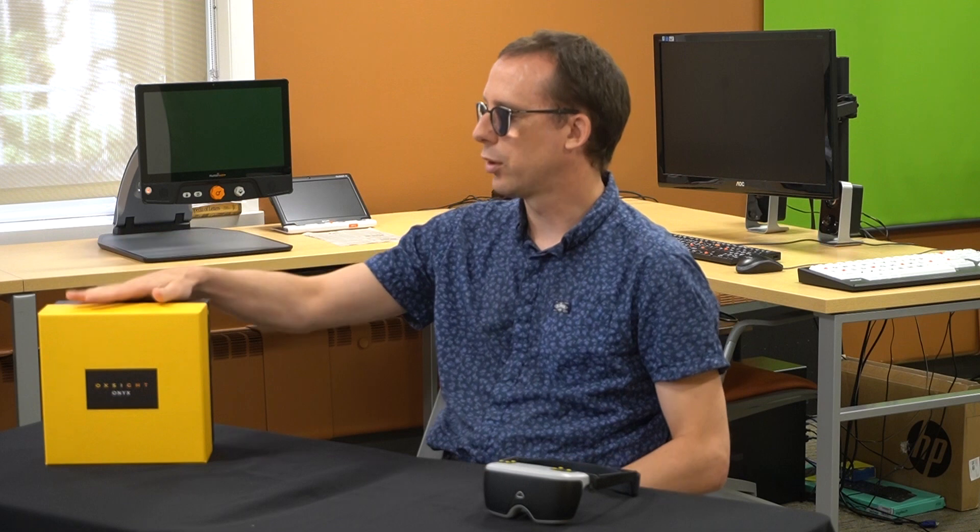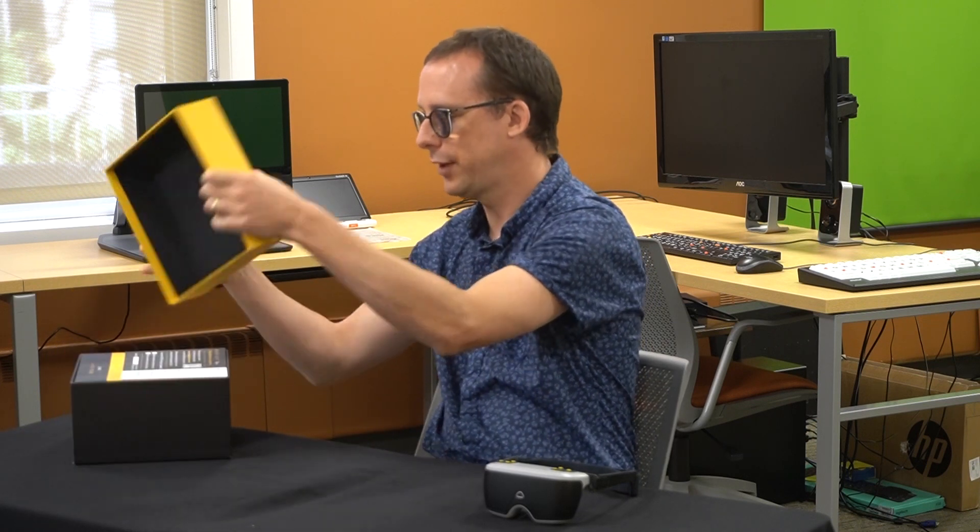Before we jump in and take a look at the features, let's take a look at what we get in the box. First of all, we have the box itself — quite attractive, I would suggest. Nice thick card if you're into that type of thing. And if we open it up, we can see the contents inside.